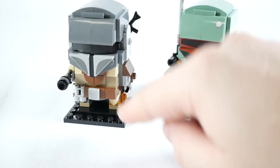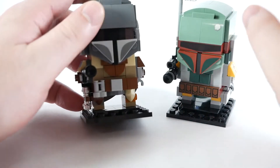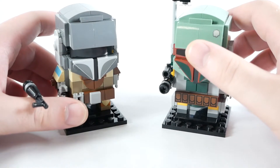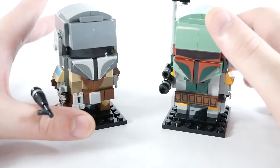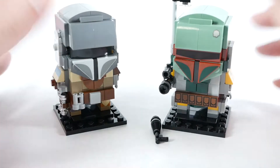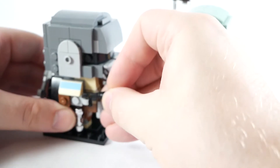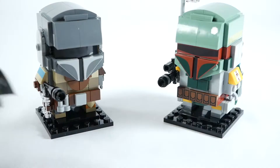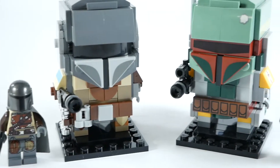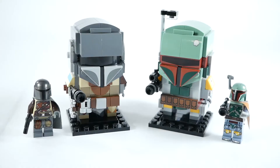Love these knee pads as well — those sort of tooth pieces. Cool. While I'm at it, let's compare the minifigs. Oh, Boba. Cool.